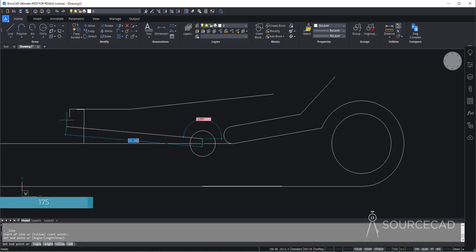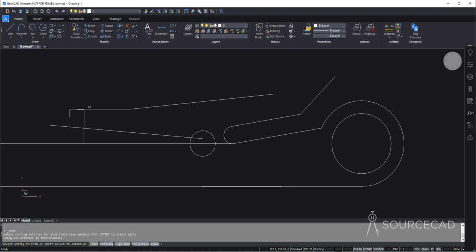All we need is just this line — extend it way beyond this one. With that we have finished this part. I'll delete this and go to trim tool, press enter, get rid of these parts which are no longer required. Then go to line tool and join these points. We can also delete any remaining construction geometries. We now have a clean part of the drawing.